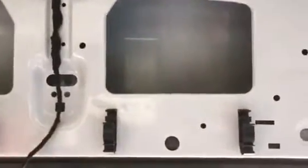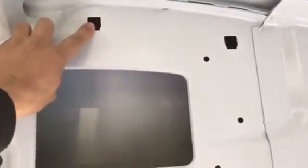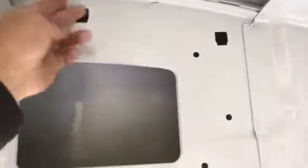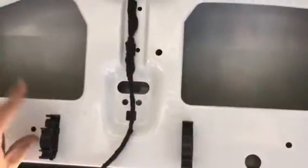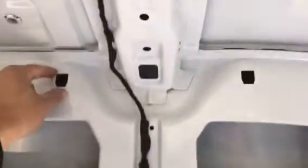I remove the plastic panel here and also the panel on top. There are clips on top — the top ones you're not going to be able to reuse again, you can hear the little plastic clips fall to the back. The lower ones can be reused — that's not a problem. Small ones on top, big ones on the bottom; big ones can be reused, small top ones cannot.